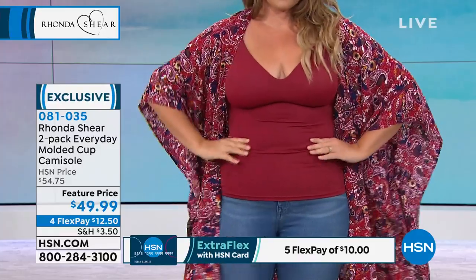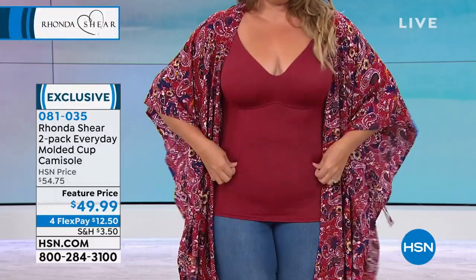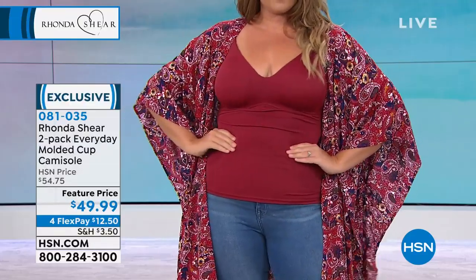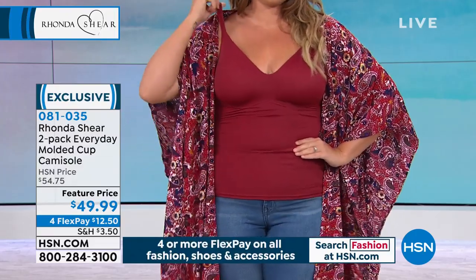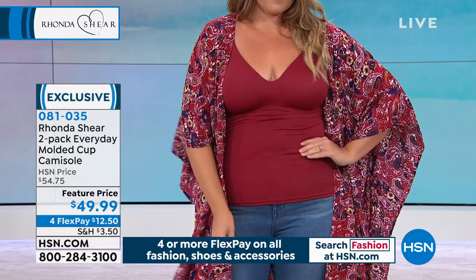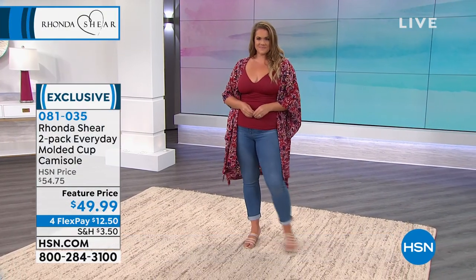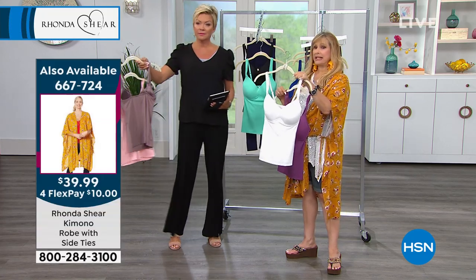This is a favorite — a basic but not-so-basic thing in my line that you cannot find anywhere else but here on HSN. This molded cup cami — we search the world for beautiful cups that give you a beautiful bust line and hug you without digging in under your arms. Look at that beautiful sweetheart neckline. You've got padded shoulders, adjustability in the back, and the length is beautiful with jeans, shorts, everything. I invite you to get the white with the beautiful purple because white is really on fire in the summertime.